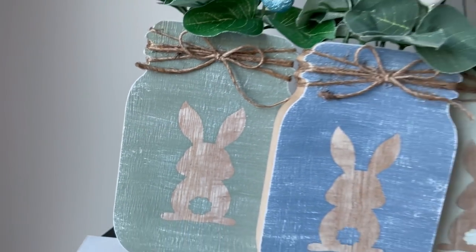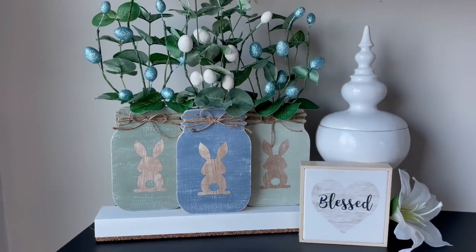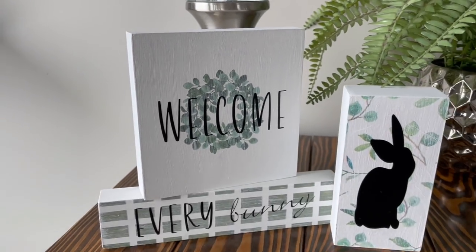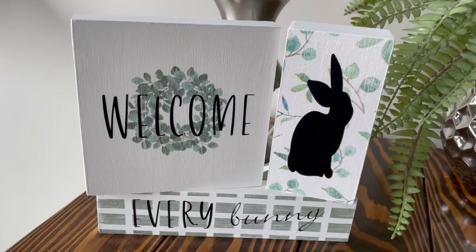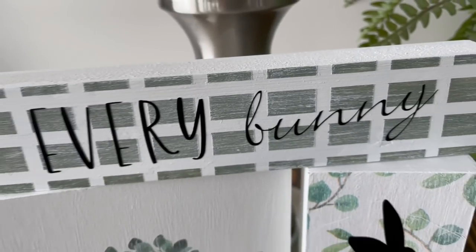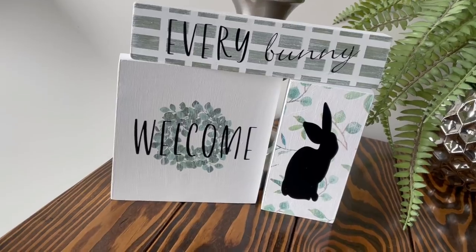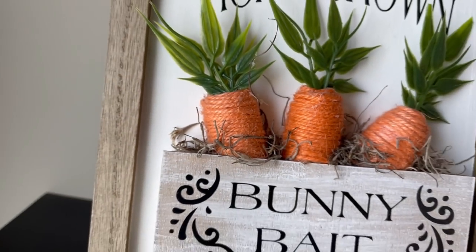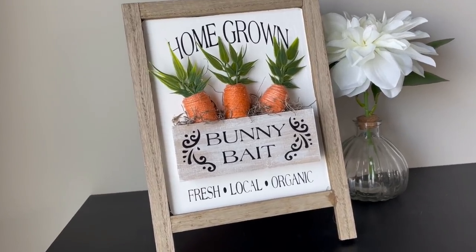That's it for these Cricut Easter Kirkland's dupes. I love these jars — I can't get over how stinking cute they are. Let me know down in the comments what you think and which one of these is your favorite, and if you're going to tackle any of these for your Easter decor. A huge shout out and big thank you to Cricut for sponsoring this video. If you like what you see, tap that like button, maybe subscribe, tell your friends — all of that jazz. Stay tuned for the gag reel. Bye!